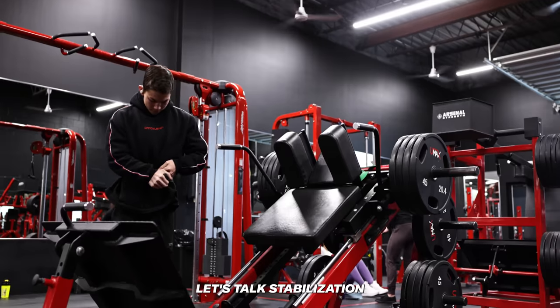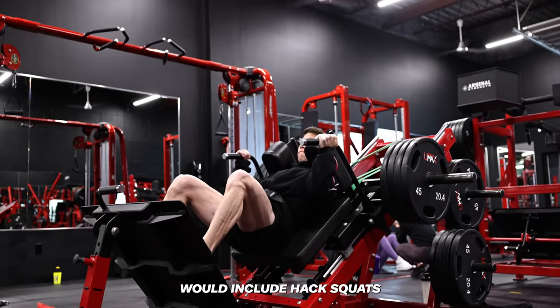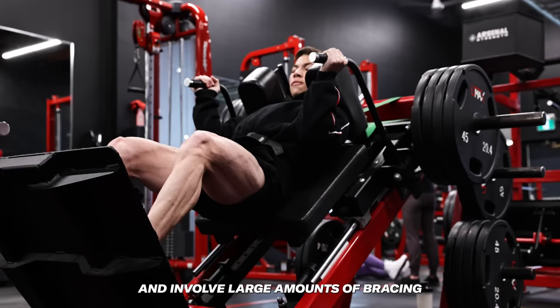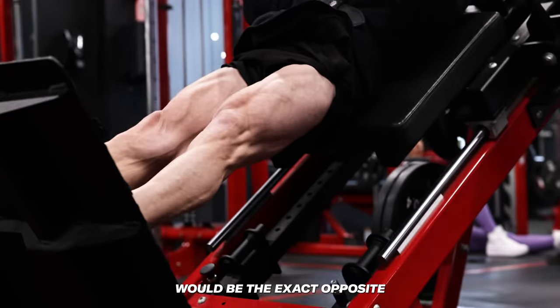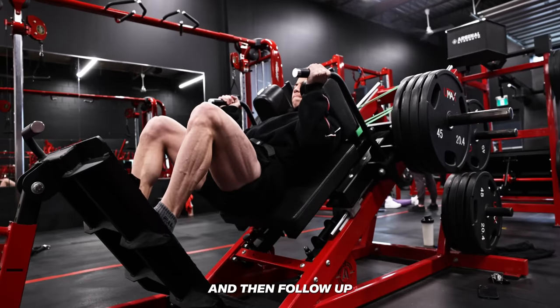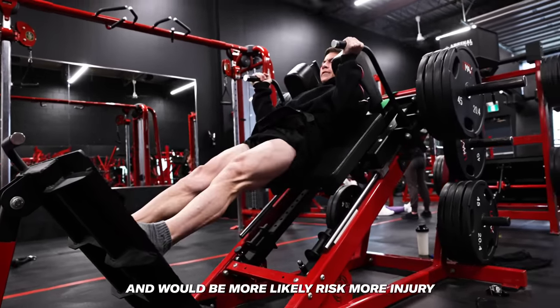Now let's talk stabilization — external versus internal. Externally stabilized movements include hack squats, seated leg curls, leg extensions, and really anything that doesn't require you to stabilize your pelvis and lumbar spine or involve large amounts of bracing. As you probably guessed, internally stabilized movements are the exact opposite. Typically the best way to structure your workout is to lead with the internally stabilized movements and then follow up with the externally stabilized movements when you're more fatigued and would likely risk more injury.